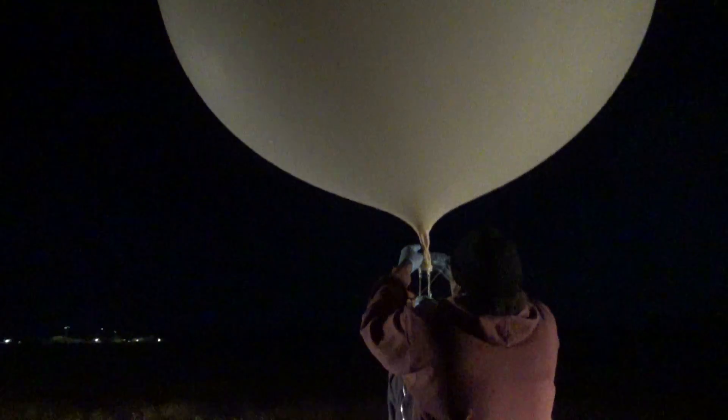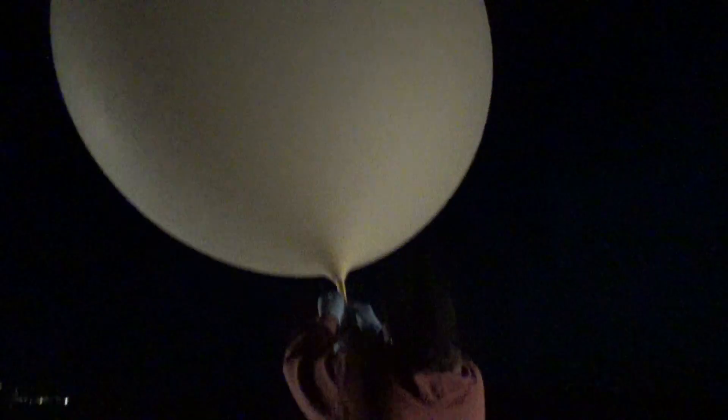Tying the string on the balloon. I can't — you got the string. I gotta cut the string. Yes, this is Dwayne Kellum. I'm going to be launching a balloon this morning — they want a call an hour before the launch.